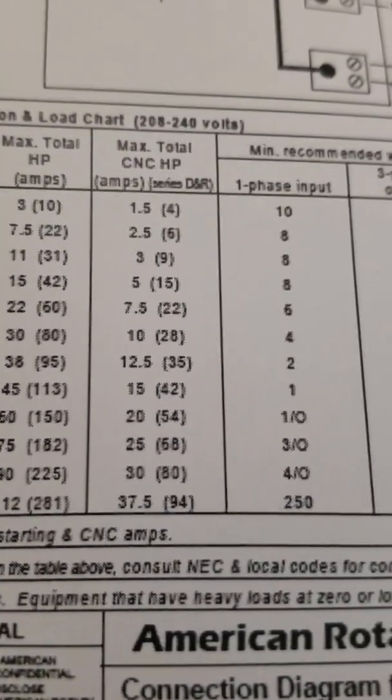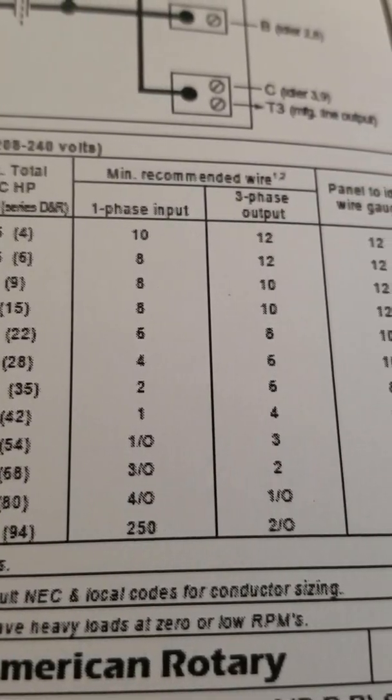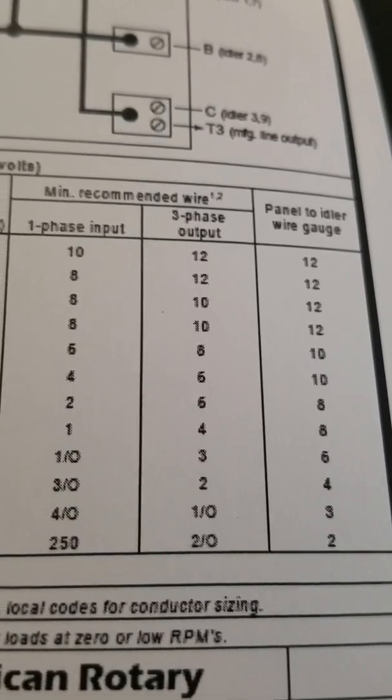As you can see, it tells you the amps, size of wire for phase 1 input, 3-phase output, and panel to the idle wire gauge.